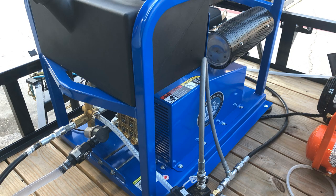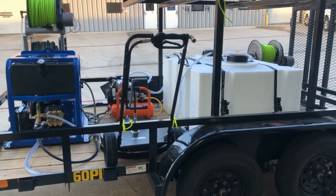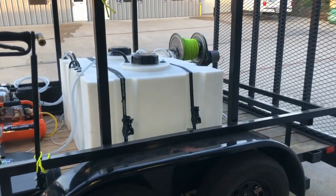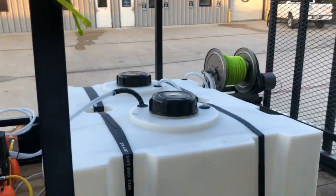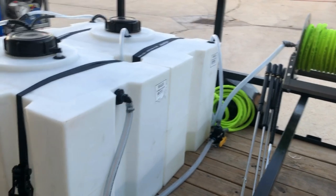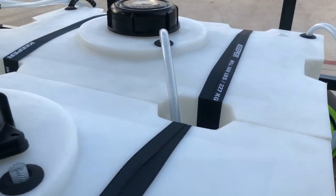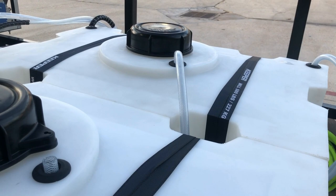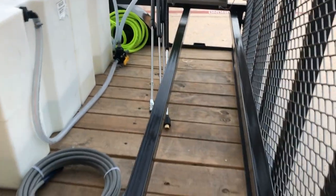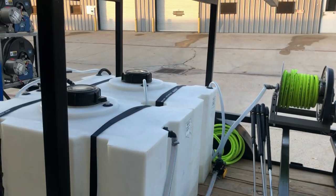8 gallon per minute machine, Kingslinger soft wash system, 24-inch surface cleaner, two 100-gallon tanks, hose reels. We also have the bleach tank vented — there's the hose for the bleach tank that goes down to the floorboard and out to the back of the trailer to vent the bleach.